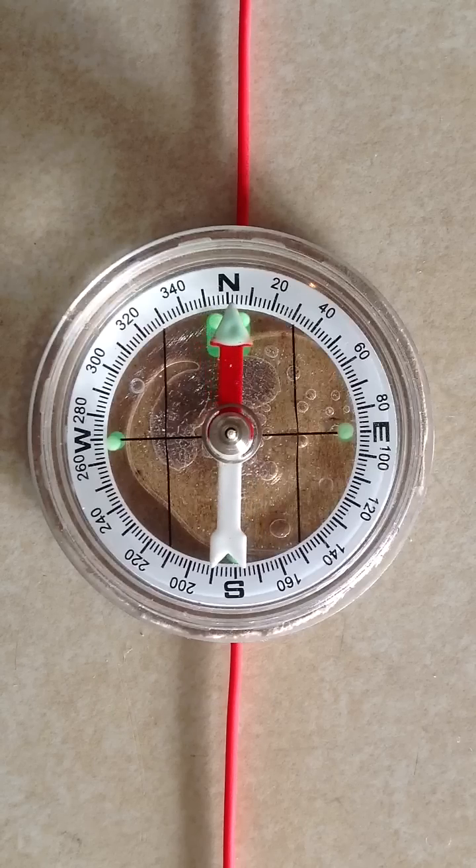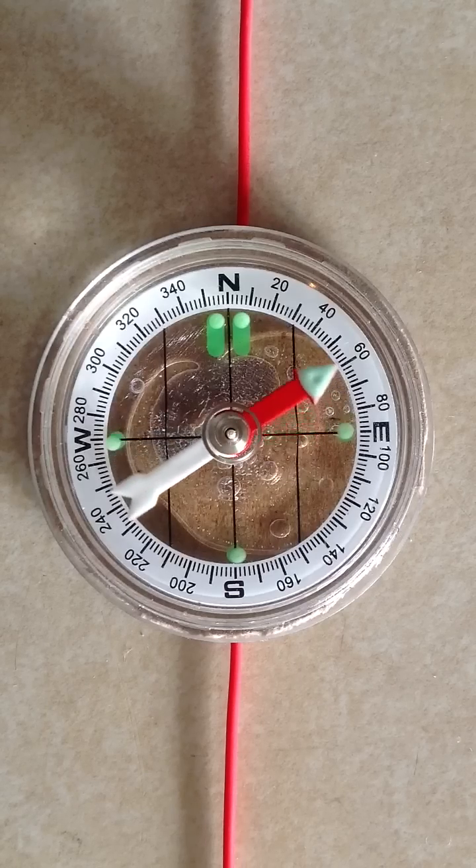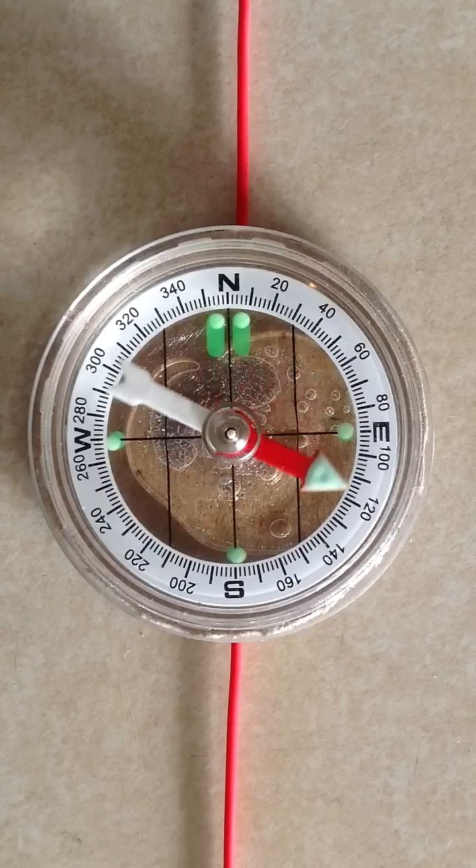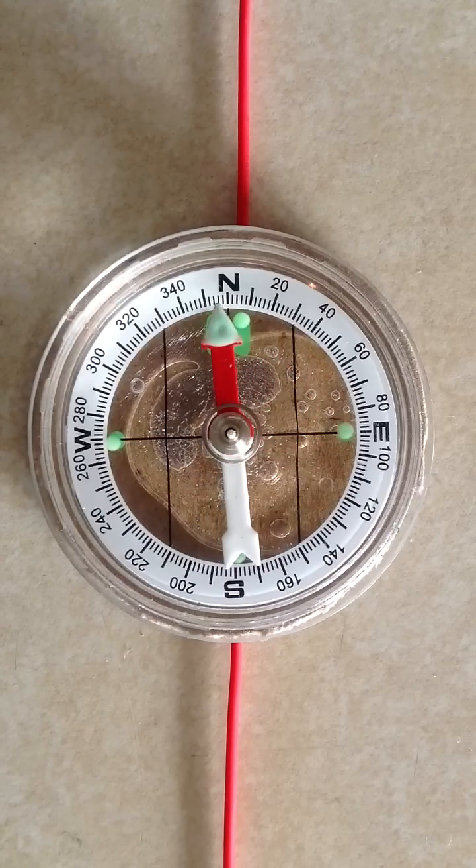Notice it goes about 80 degrees from north in either case — 80 degrees counterclockwise, a little over 80 degrees clockwise. This is not an exact instrument, as you can plainly see, but the extent of the deflection will depend on the intensity of the current through the wire — the more intense the current, the greater the deflection. It would also depend on how far away the compass is from the wire. Here the wire runs right under the compass so it has a lot of effect. And thirdly, it would depend upon the strength of the magnetic field produced by the compass needle itself.